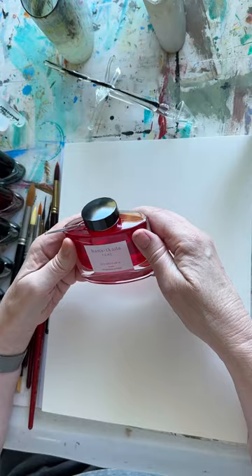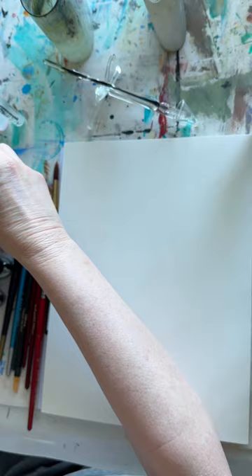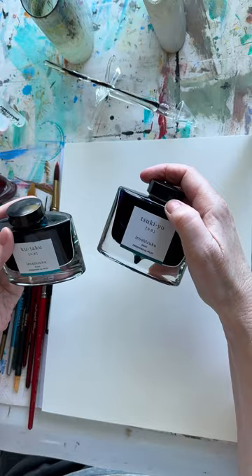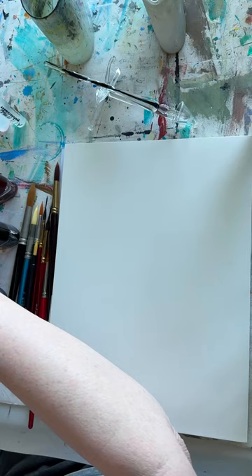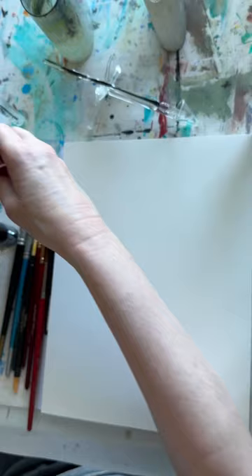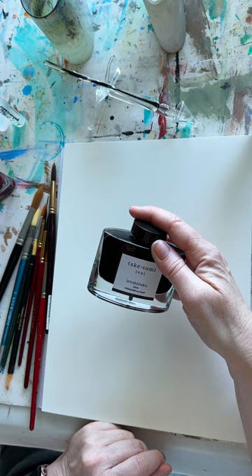I've got some of their new colours — Hany Okada, Fuyugaki — beautiful colours. And of course I have some blues: Tsukiyo and Kujaku. This one looks a bit more turquoisey, and this one looks a bit more ultramarine-ish. I have that beautiful purple one, Yamabudo. This one's got a bit of an orange tinge to it — Fuyugaki. And I'm thinking this one is black: Takisumi. So I thought I'd start with the black.